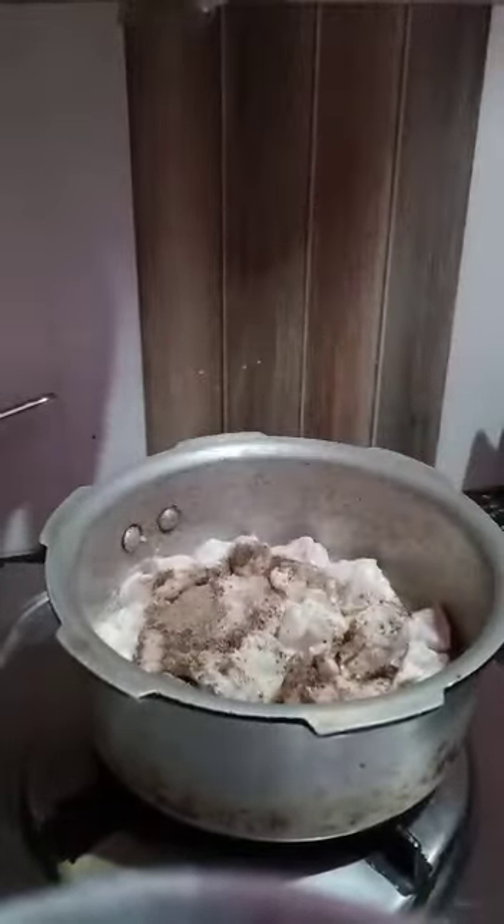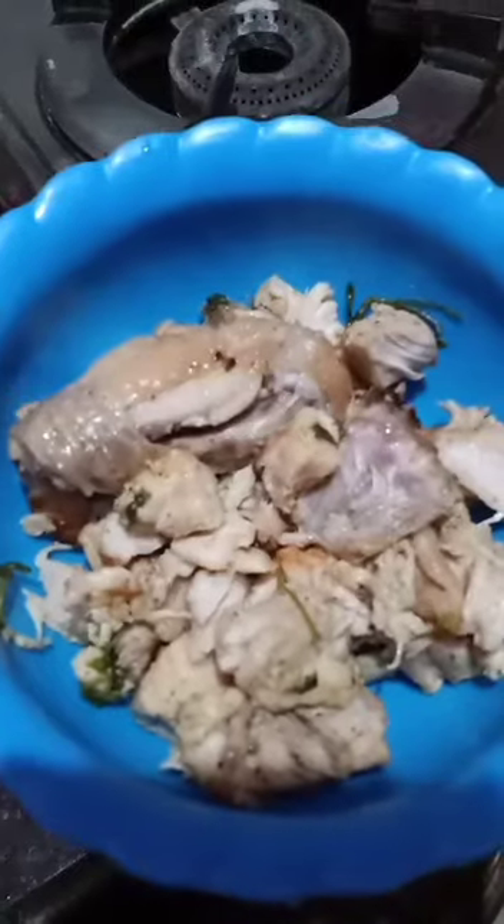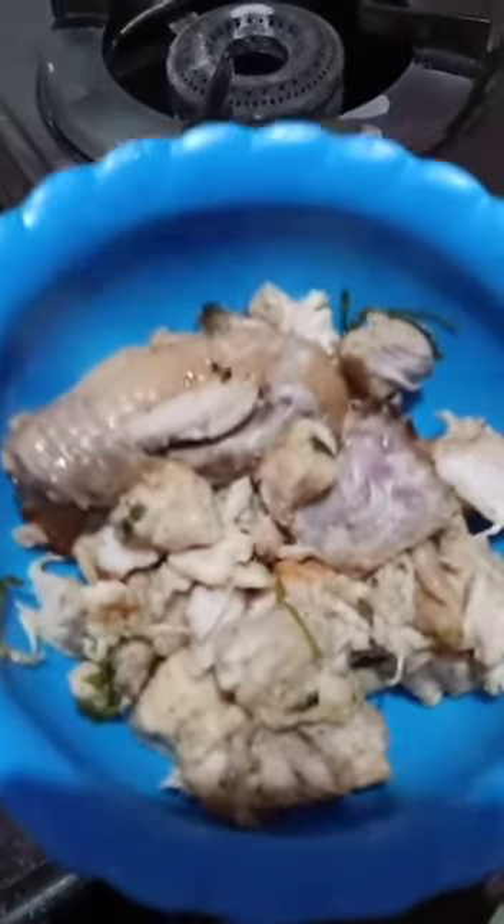Next, pepper powder. Now the boiled chicken is ready.